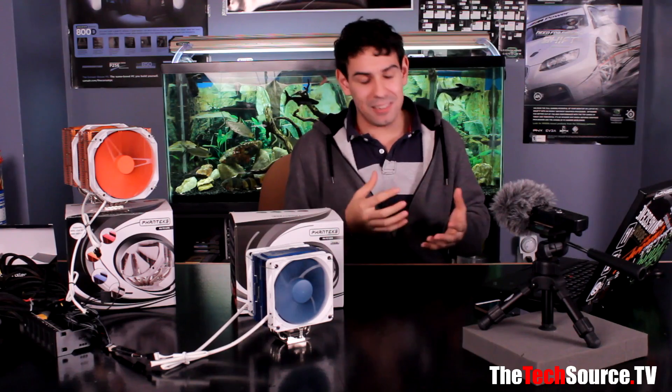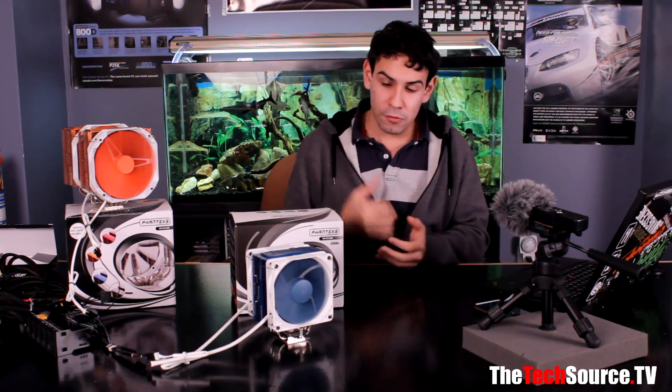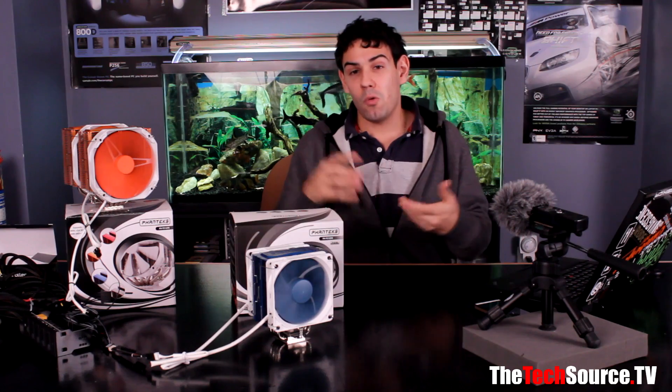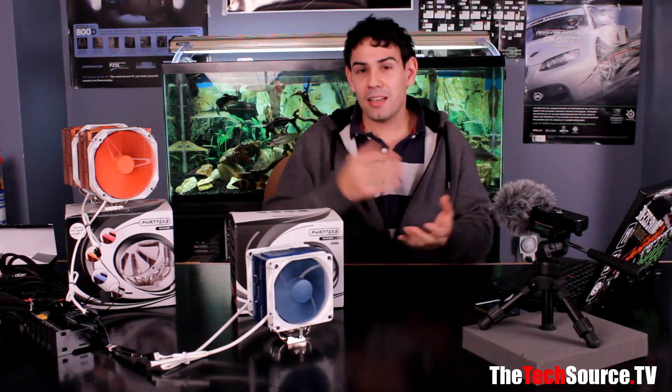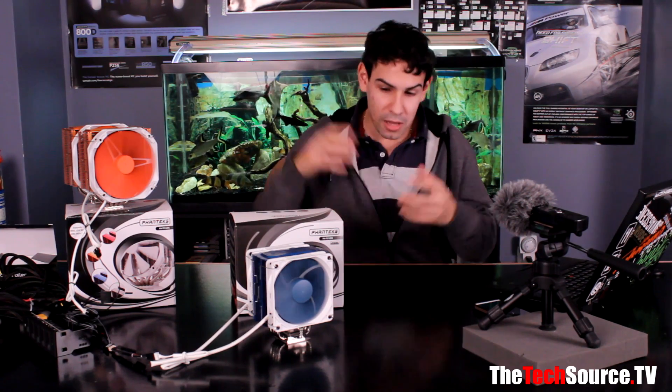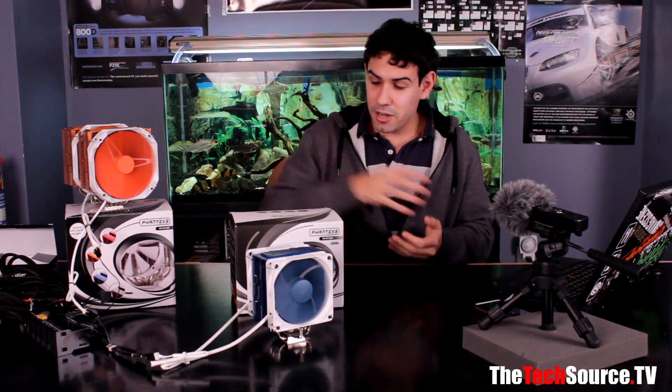This goes to show that air coolers are still very relevant today. If you want to save some money but still get something well-made that performs really well, for about $59 CAD — current pricing around late February 2013 — you really can't go wrong with this unit. Yes it gets noisy at full speed, but that's the trade-off. Get a fan controller and problem solved.